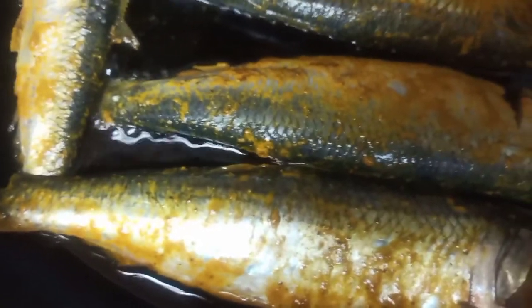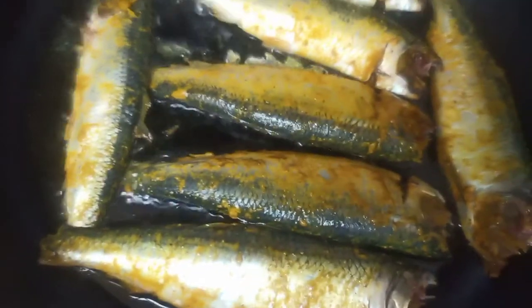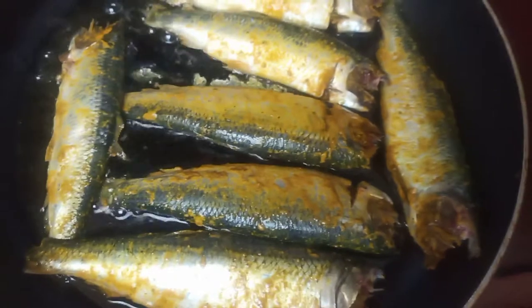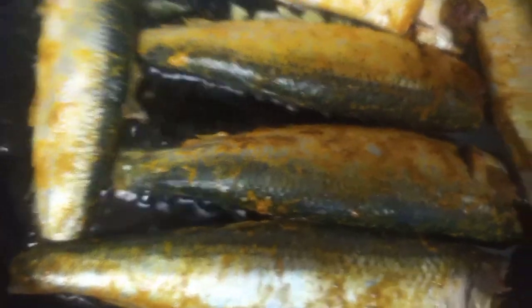I marinated it with different kinds of herbs and spices. You guys can choose which kind of herbs and spices you like to add on your shatfish. I added some coriander powder, turmeric powder, black pepper, lemon juice, and some salt. Not too many spices.